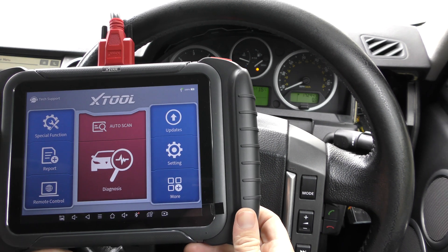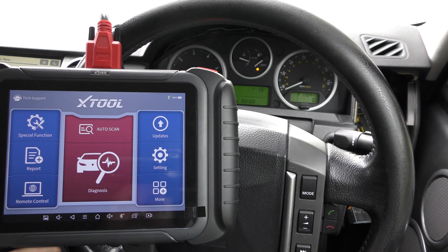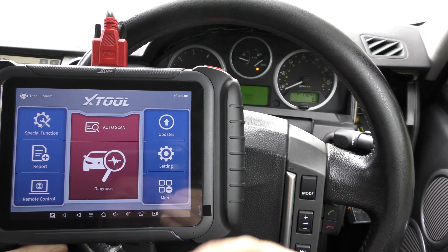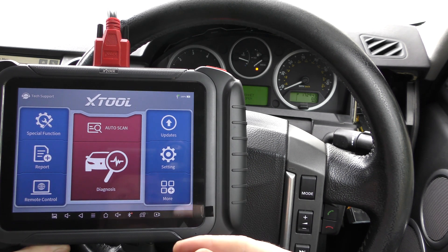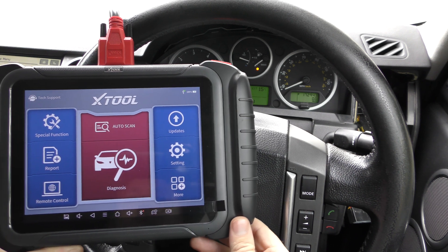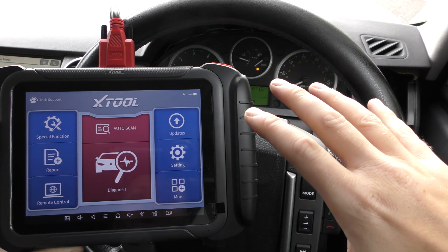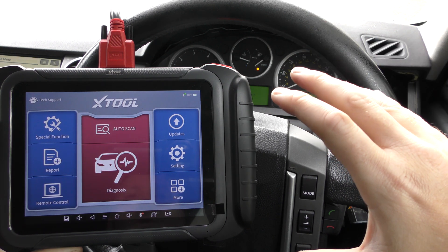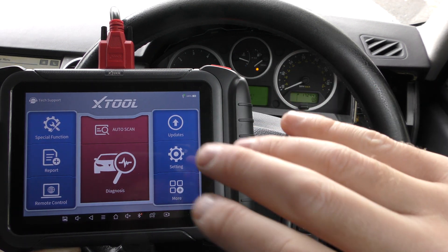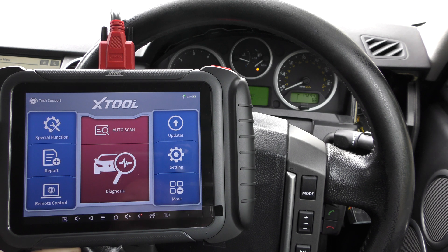That's the D8 in a nutshell — a very quick demonstration, but I hope you get the idea of how it works. I've probably touched on about five percent of what it can do. It can do so many more reports, it's bi-directional, it'll print off reports, do lots of live data and DPF data — there's so much information these tools can give. I'll pop the link in the description below — that's where you get the genuine official product. Fakes and clones do exist; please don't go down that route. Pay a bit more for the genuine tool and you won't get into trouble with your vehicle.